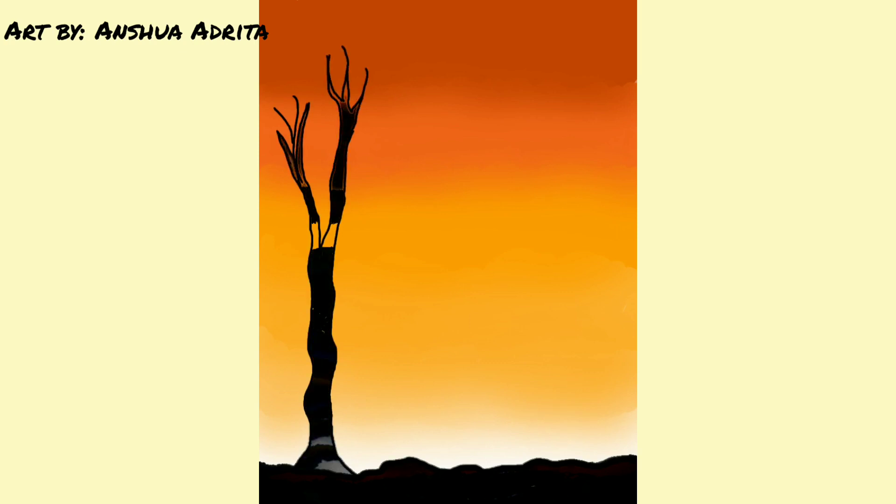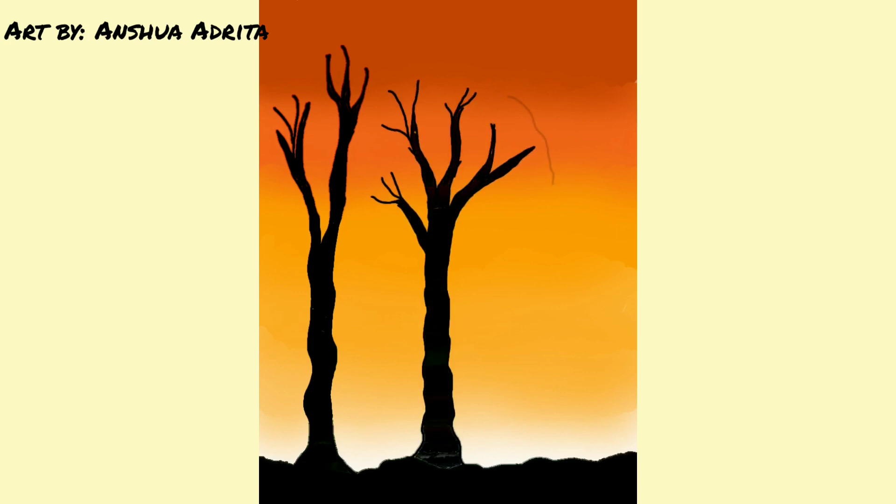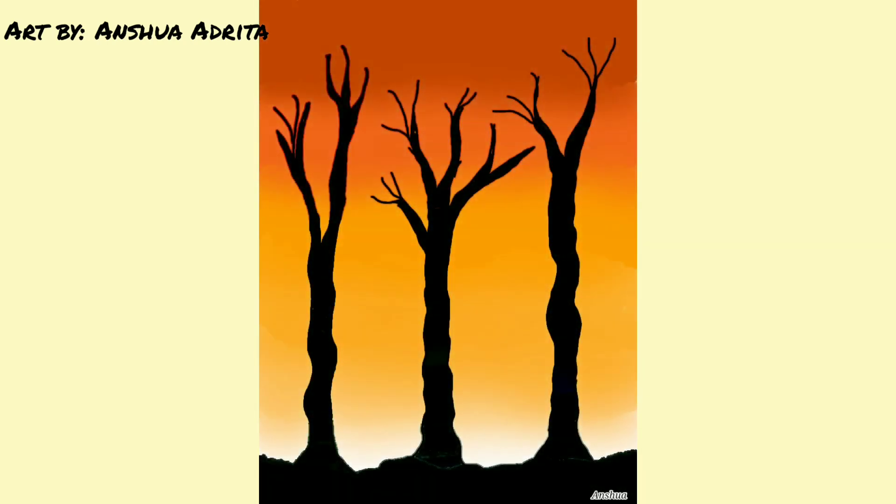This is the next one. This one didn't take me very long. This took me 30 minutes to do. It was very easy. I didn't really know what to draw, so I just thought about drawing a scenery. My drawing is complete. Let me know how it turned out.